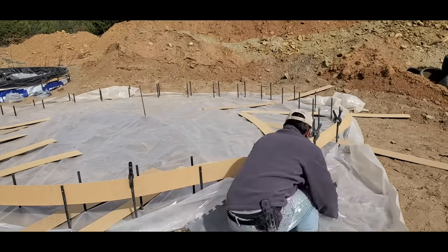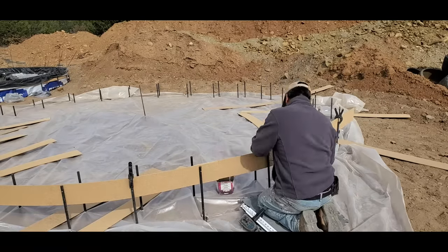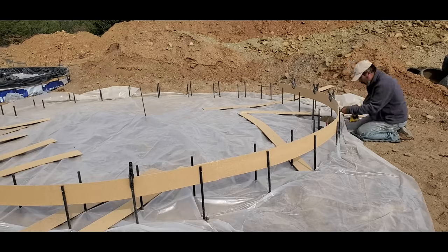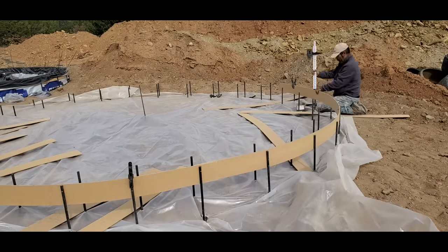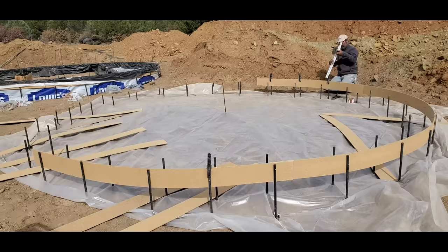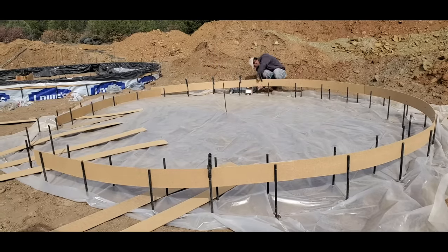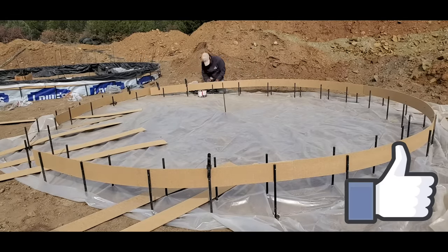This system is designed, number one, to build a dome house to code — so this structure you could legally build anywhere in the United States. As long as you have your building plan, your building permit, and your structural engineering plan, this would be a dome you could build to code, unlike a lot of the aircrete domes out there where you're not allowed to build that type of structure unless you're in a county with no building codes.